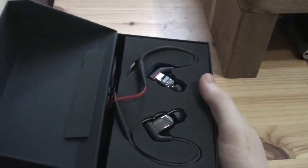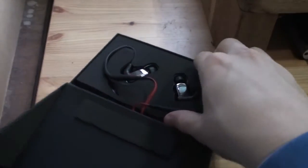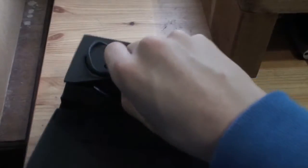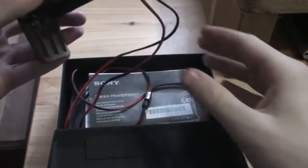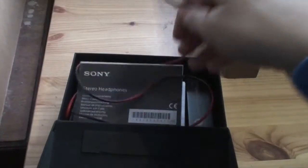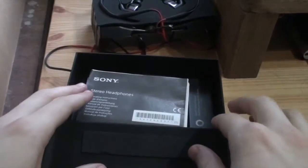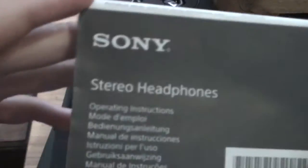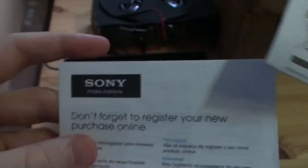The packaging doesn't seem to be coming across as nice as the EX1000 one, but it's still not anything shabby. This is a press unit, so it has been used before me — it's not brand new — so I'm hoping the packaging is as close to new as it should be. There are the earphones, set aside for now. We have the operating instructions, more instructions, and a warranty to register.